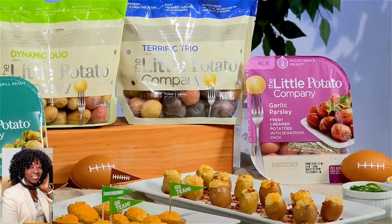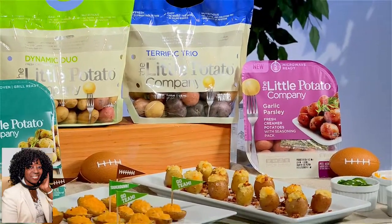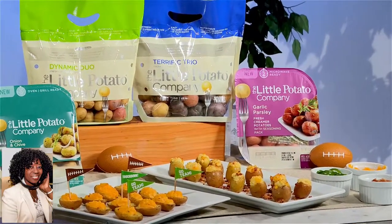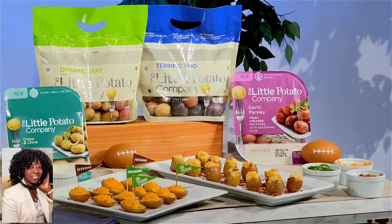Thanks for having me on. It's football season. That means tailgating snacks that go beyond the chips and the dips. So you want to start off by impressing your guests by cooking tasty creamer potatoes from the Little Potato Company. These are crowd-pleasing veggies prepared in a snap. They come in oven, grill, or microwave-ready kits, completely with seasoning packs, and they come in one-and-a-half or three-pound bags. They're easy to prep — no washing or peeling — and they cook in just minutes.